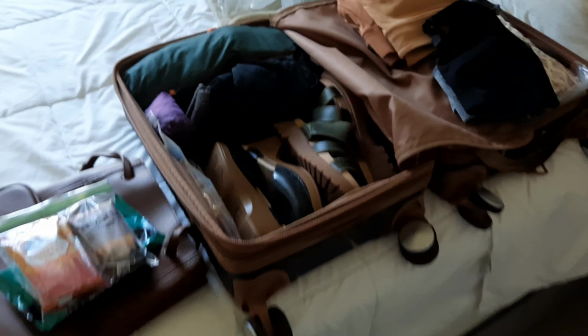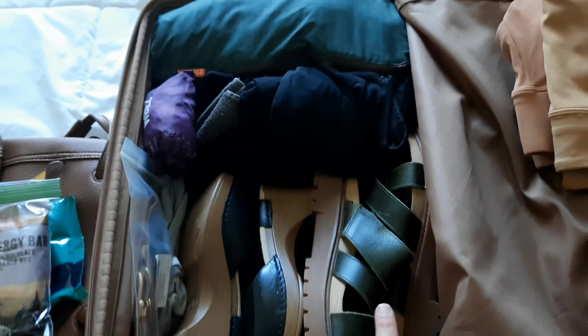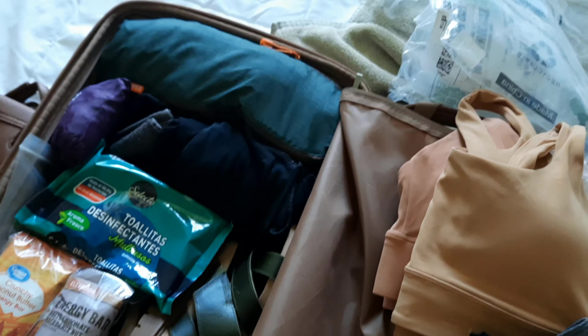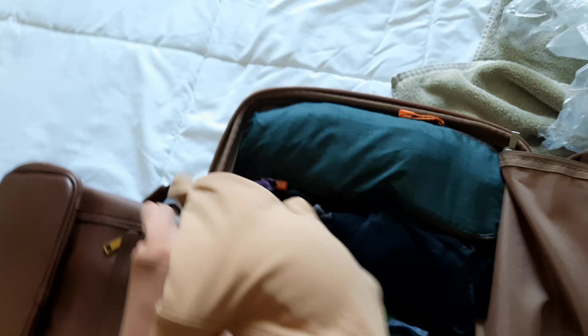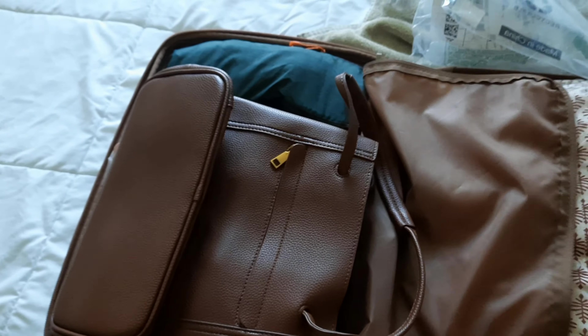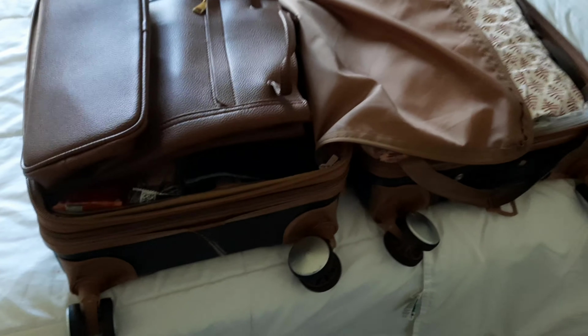I did it! I got all my shoes in there — Dan's Timberlands and regular Timberlands — plus night clothes, snacks, disinfecting wipes, and sports bras. Dan said it wouldn't zip, but I'm going to make it work — and it zips! All that stuff fits in this little suitcase. Congratulations to me!